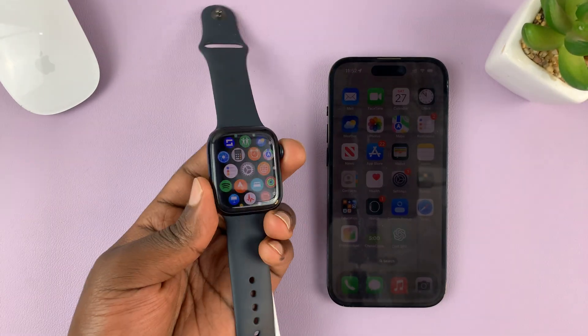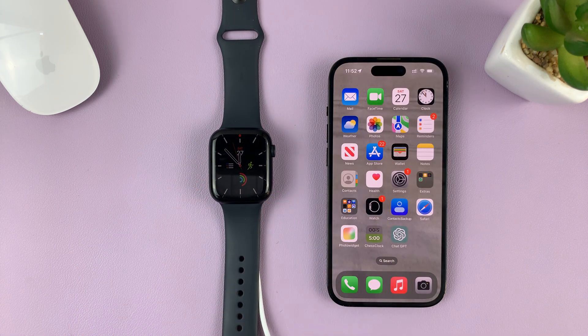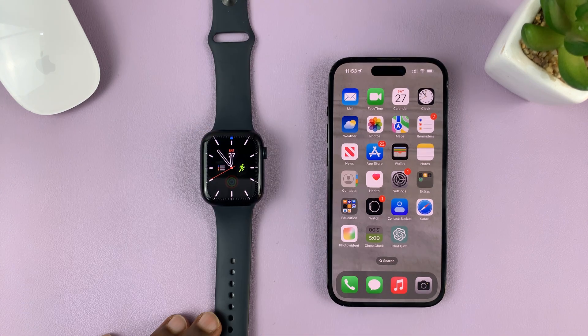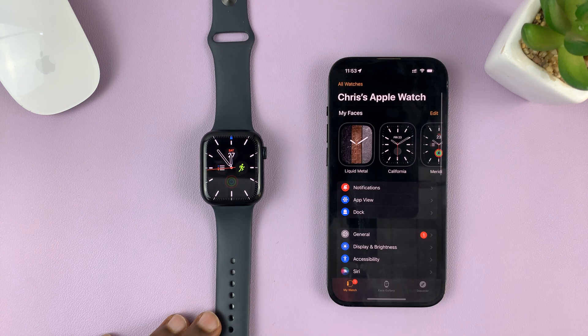I'm not going to tap on it because I also want to show you how to do this on the phone. Go to the iPhone that's paired to your Apple Watch, then tap on the Watch app. At the bottom, make sure 'My Watch' is selected.